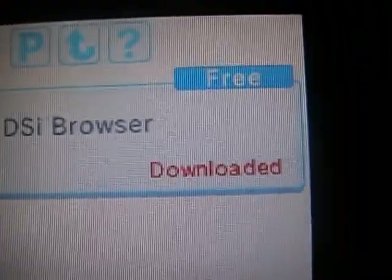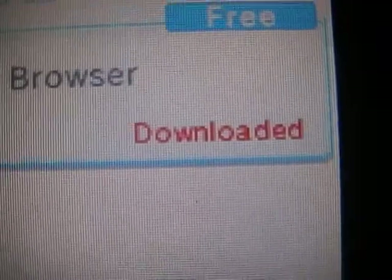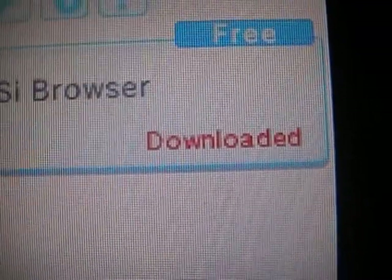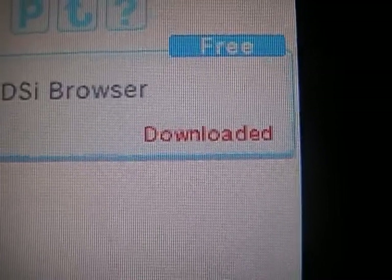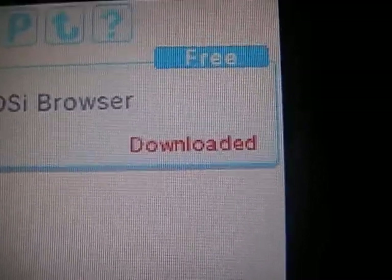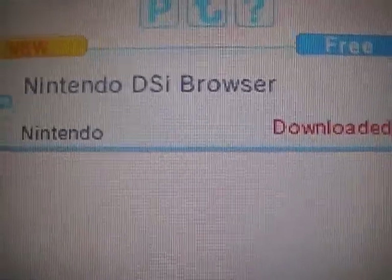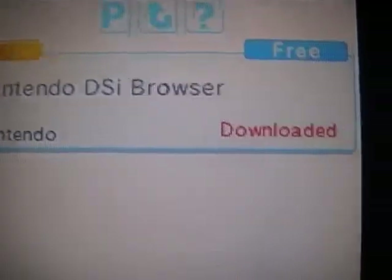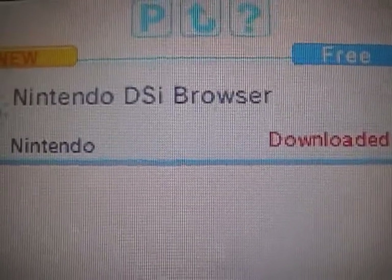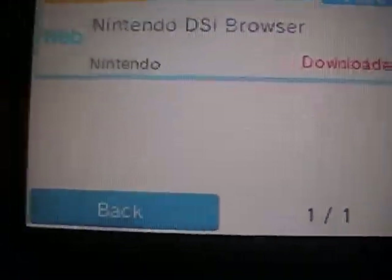Basically the only thing you can get from the shop for free is the Nintendo DSi Browser. I've already downloaded it, but I didn't really like it that much — kind of expected. It does take a fair amount of memory on the DSi. I just don't like how much it takes, sorry if that's confusing.